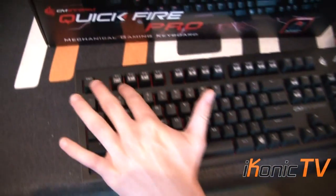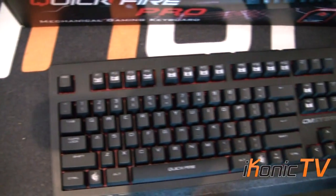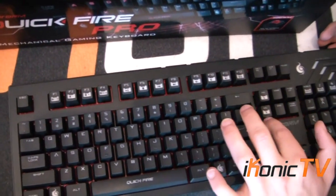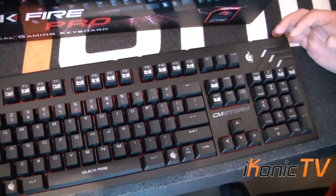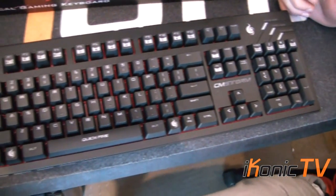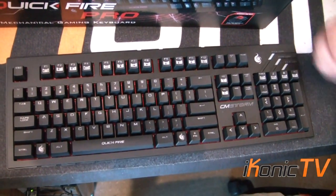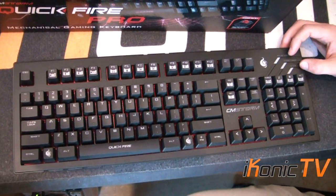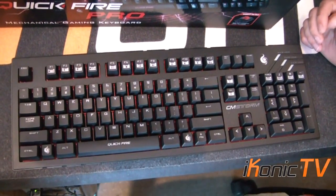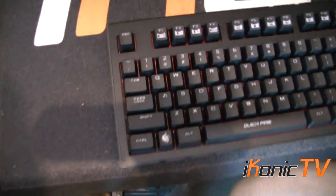It has the different lighting modes which I'll get into a bit later. It has all the multimedia sound controls, and then it has N-key rollover which I'll get into a bit later, and you can change the polling rate over here which is very, very cool. I sort of think that's redundant because most USB 2 can hit full polling rate regardless, but maybe it's quite a cool option if you like to slow it down a little bit.